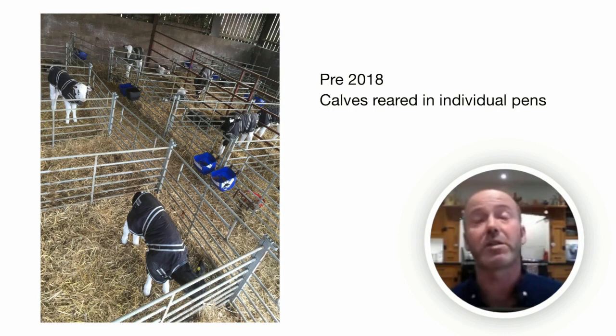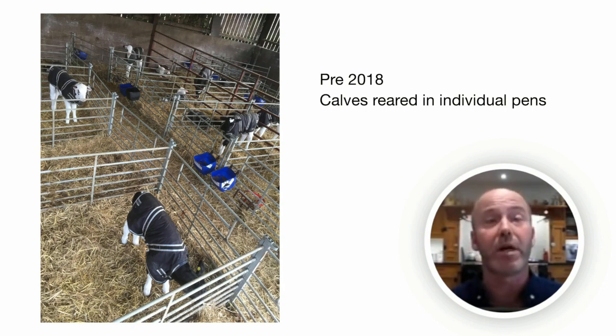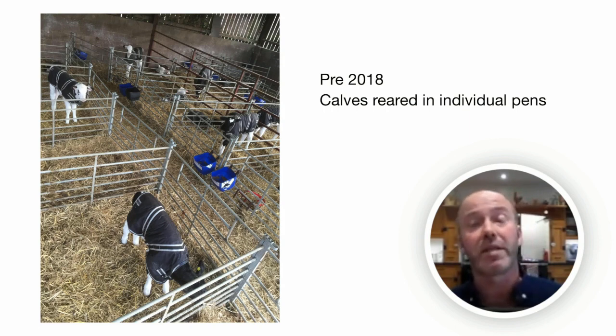It eventually got to the point where, embarrassed to say, we were losing maybe up to 25-30% of our calves at one point. Those that we weren't losing carried on with continued problems with bouts of diarrhoea and breathing problems, losing some animals right the way through as well. We were spending a fortune on drugs and were unable to control it. We were even losing calves as early as two or three days old, having them autopsied and finding that their lungs were absolutely shot, riddled with pneumonia.